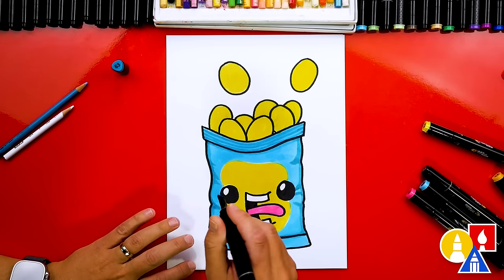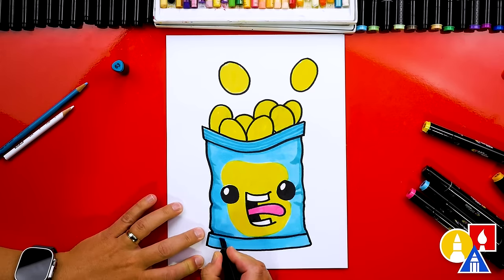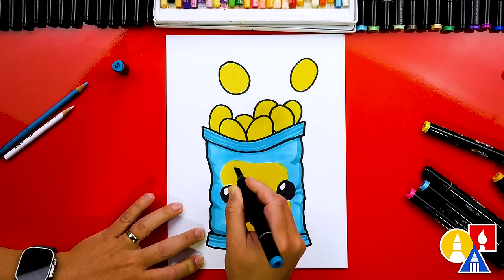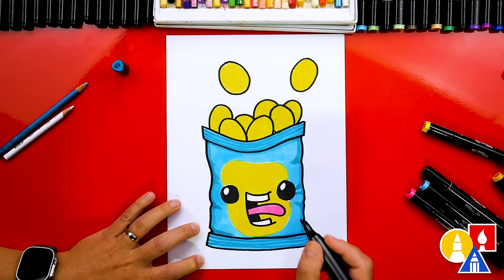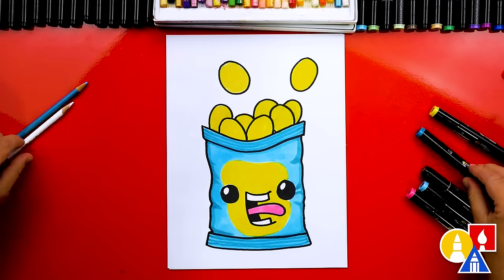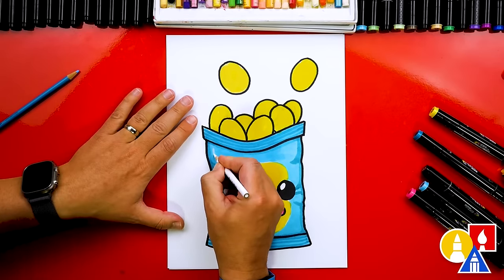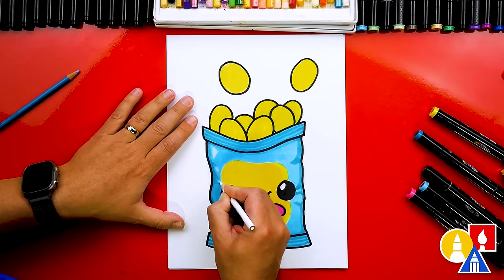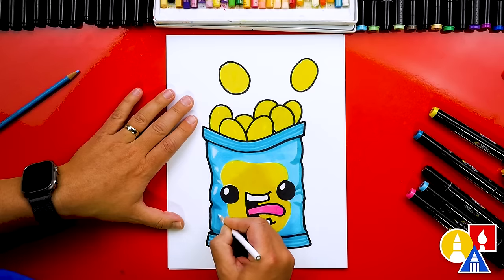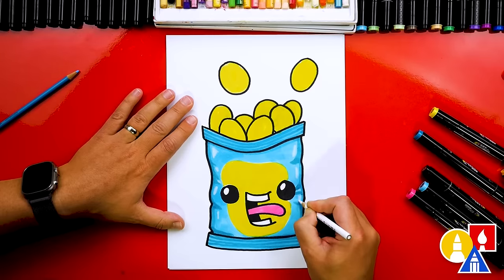You can also add extra details like shading. I'm using a darker blue marker to add little lines on the top and the bottom of the bag, and then also little wrinkle lines on the side. Then you can also use a white colored pencil — if you're using markers like I am, or if you're using colored pencils you could also do this. I like adding little reflections or highlights; this makes the bag look shinier. We can add little highlights over here too, on this side to match.